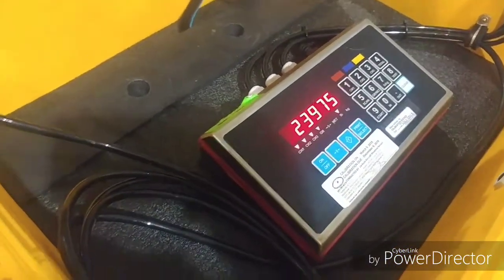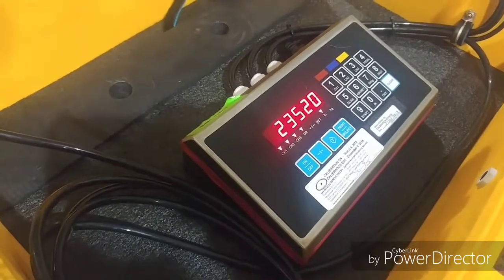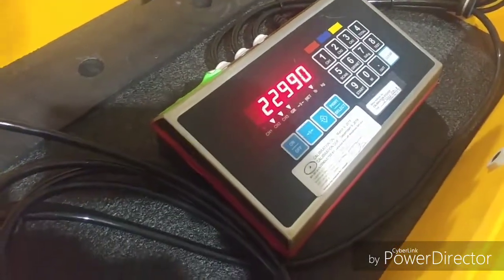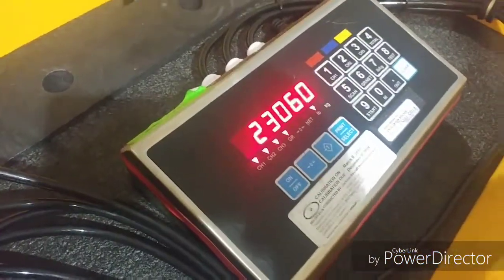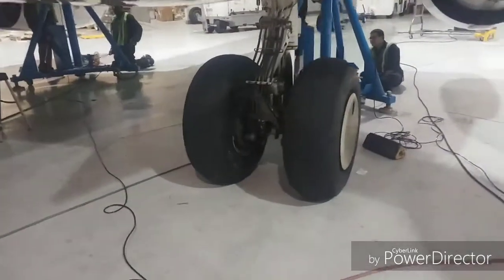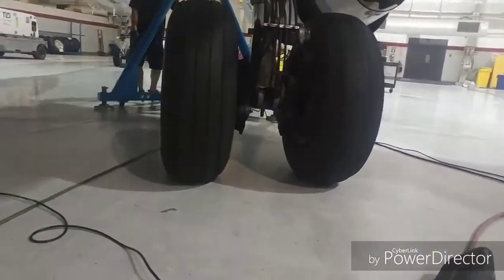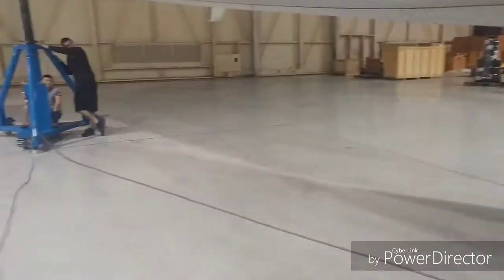Weight's dropping pretty fast — that's how fast I lose weight when I'm on a diet. Look at that, wheels are touching now. Right side, I need to bring the right side — I need to bring the left side now. Nobody move. Go down slowly.